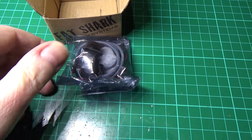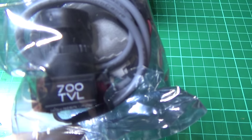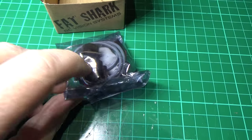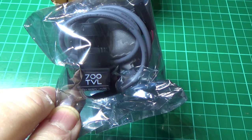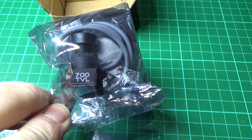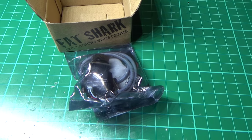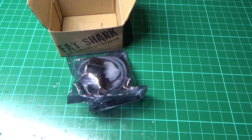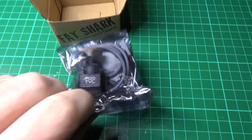The flight camera is going to be a Fat Shark 700 TVL. I actually got a good deal — I ordered the 600 TVL, which is what I know, but the seller said he didn't have them in stock and would send me the 700 TVL at the same price. So I didn't pay a lot for them, and luckily I bought two, so they were cheap.